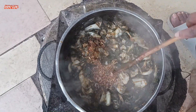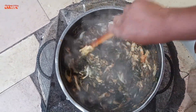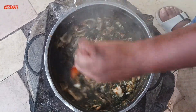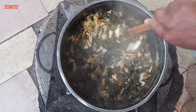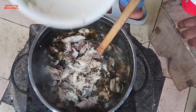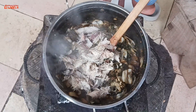After letting it cook for some few minutes, you add in ingredients of your choice. I just added in some shrimp powder, and you can add in any spices or seasoning of your choice. Right now I'm also adding in some smoked mackerel.